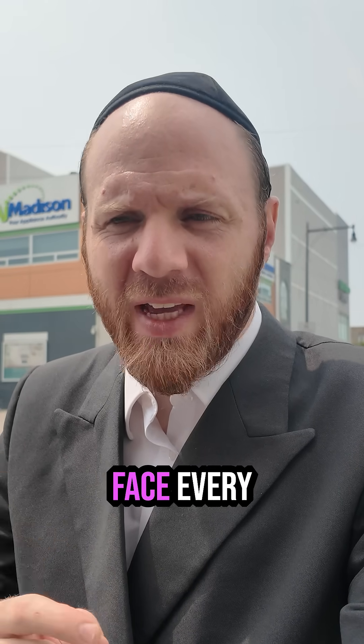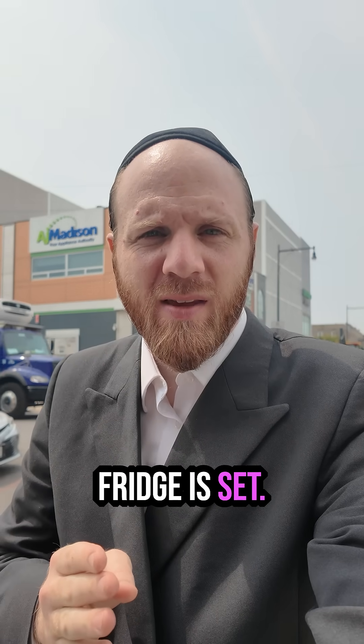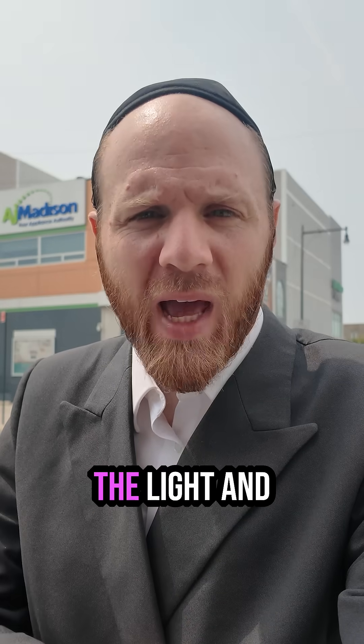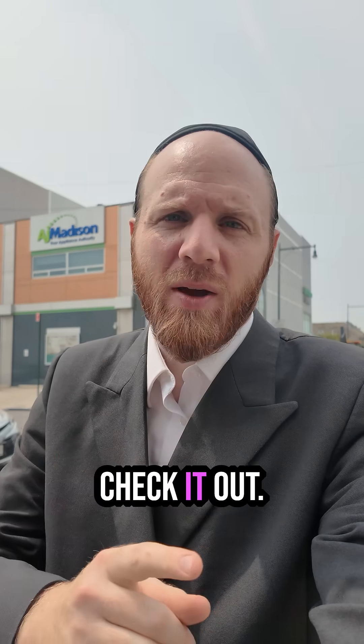One of the main issues that I face every Erev Shabbat and Erev Yom Tov is to make sure that the fridge is set. I've already had a Yom Tov when the fridge was forgotten to be set up and we had an issue with the light and the kids. You know how it works. I found out that there is a very good solution — let's go check it out.